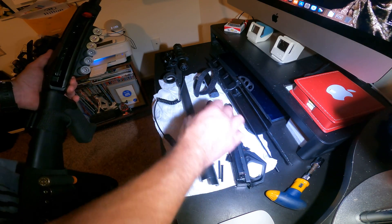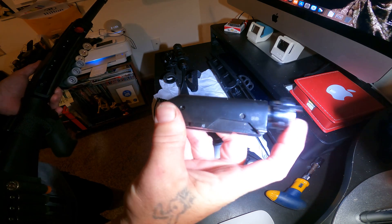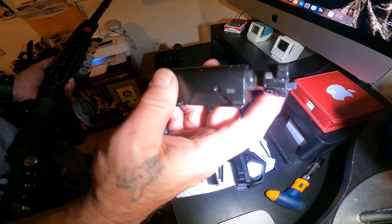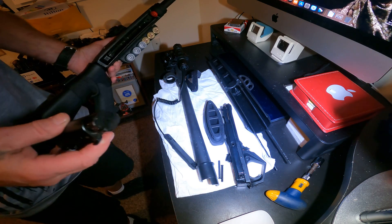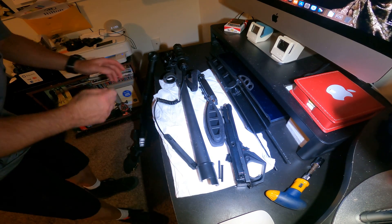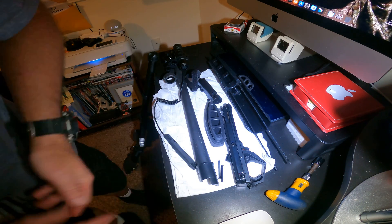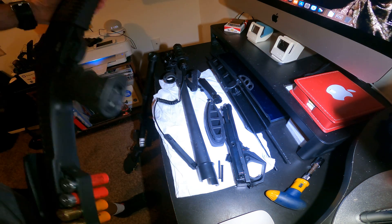Before you can put the trigger assembly back in, we're going to need to slide a couple things in there. One is your bolt carrier — the bolt is a lot bigger than normal. Benelli really does build a fantastic shotgun. This bolt is so much larger compared to a clone like this one here, which is a Benelli clone made in Turkey — also a fantastic shotgun.